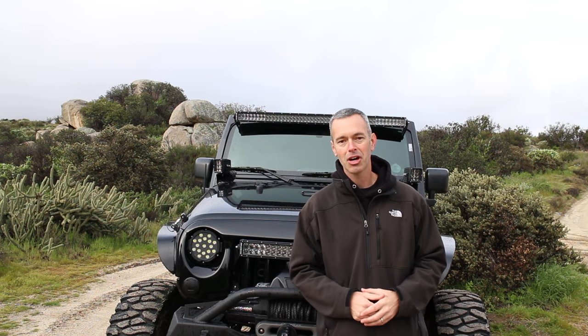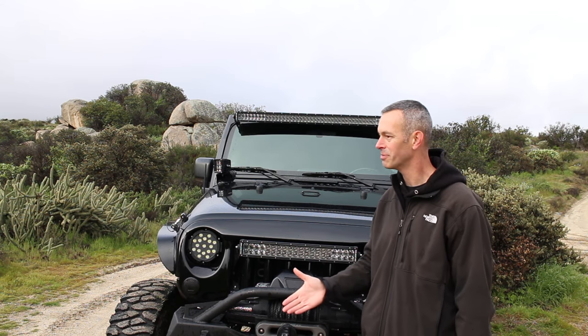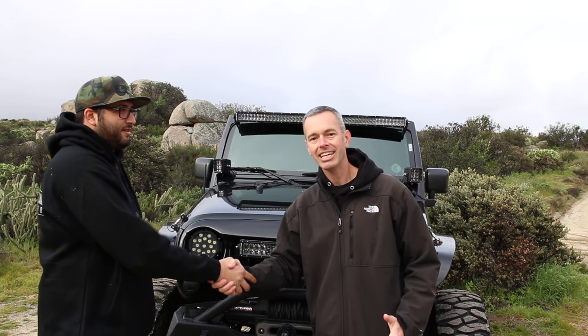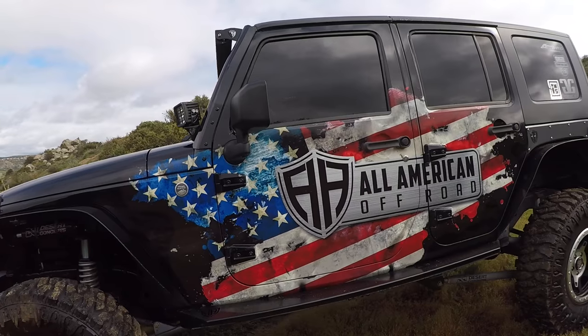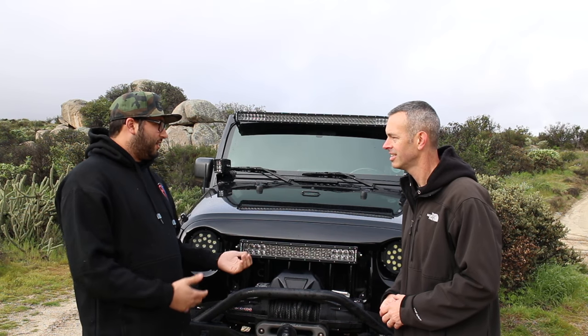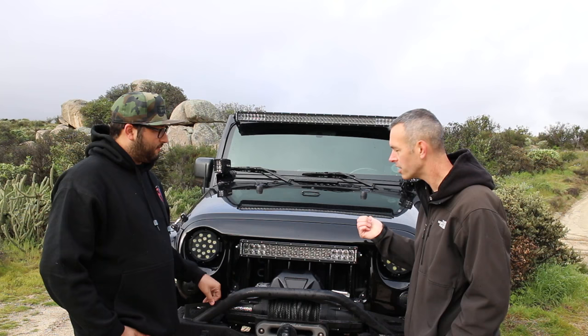Hey, what's going on guys, I'm Brad and this is Trail Recon. Today on this episode of Rig Walkarounds, we have one amazing looking Jeep to look at. I've got the owner here — this is Shane. Shane is the owner of All-American Off-Road. Shane, tell us a little bit about your company. We're a new company; we manufacture Jeep products — bumpers, light mounts, crush corners, all the armor for Jeep JKs. We're also working on other Jeeps and trying to get new innovative products out.